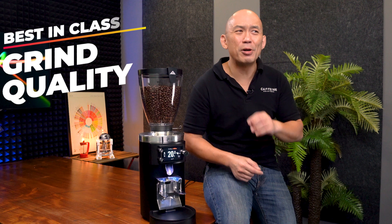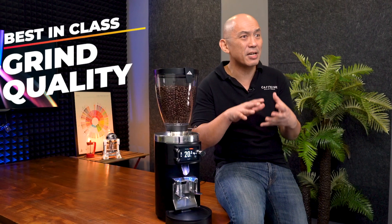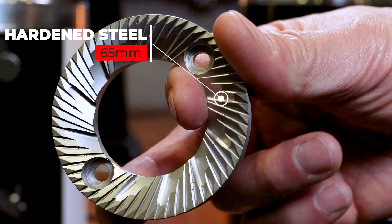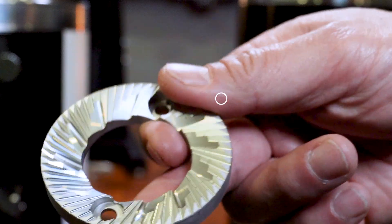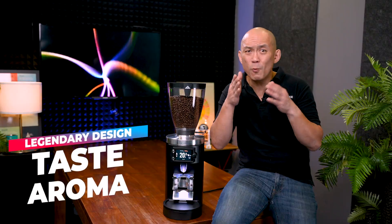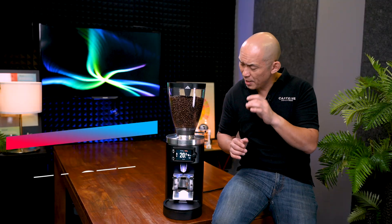Melconic grinders are renowned for their best-in-class grind quality. They design and manufacture their grinding burrs exclusively in-house. The 65mm steel burrs are made from high quality hardened steel and are designed to last far longer than most other grinder burrs. Melconic's proprietary cutting blade design is also well known to produce optimal ground coffee particle sizes, allowing the espresso to release its full taste and aroma.